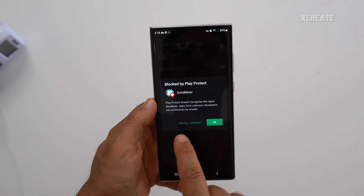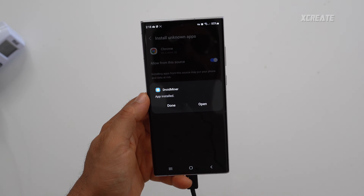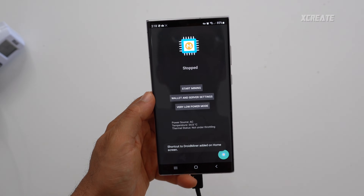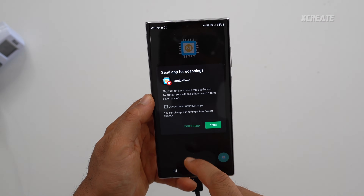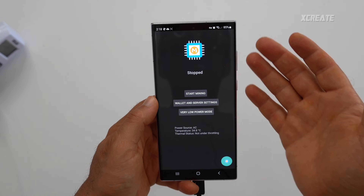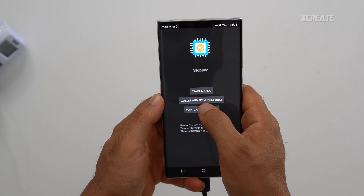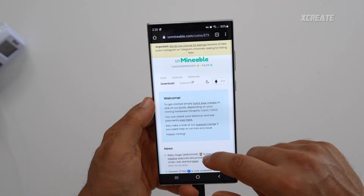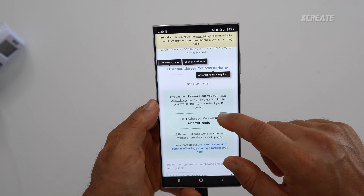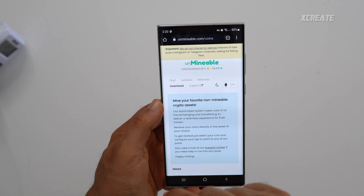Play Protect will say it's blocked — just say install anyway. Once it's done you can open it. Play Protect will also ask if you want to send analytics; you can choose to send or not. The app is now ready. Before you start mining you need to set up your wallet and server — the server is your mining pool. For example, unmineable is a cool service that lets you mine using Ethash but receive many different coins.